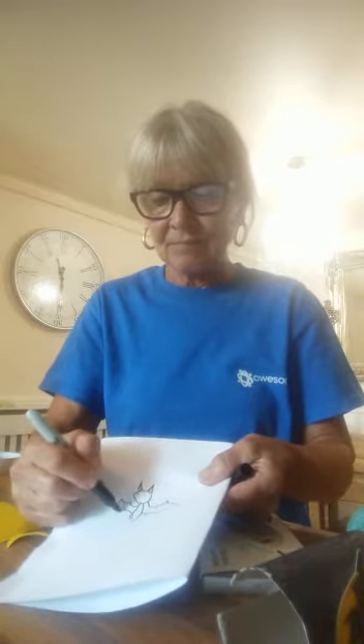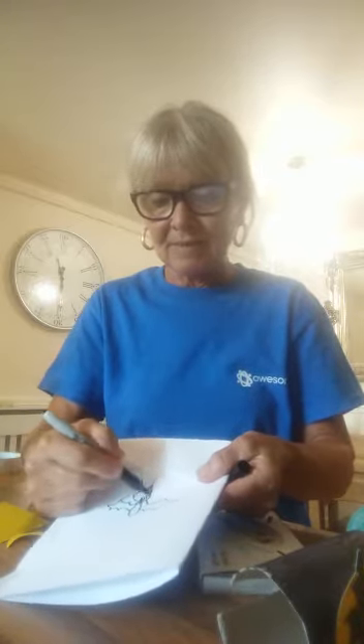Two little points for the ears like that. A little round face. This is all going to get coloured in black so it doesn't really matter if you get that wrong. Colour it all in black.